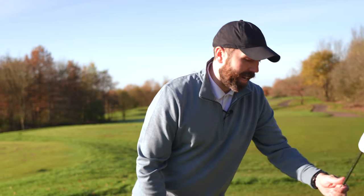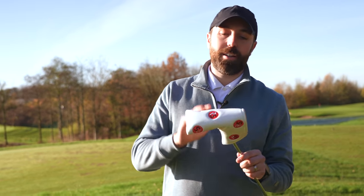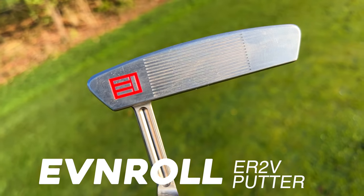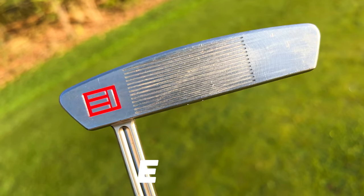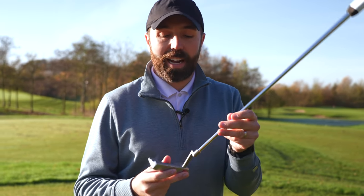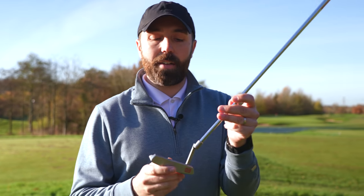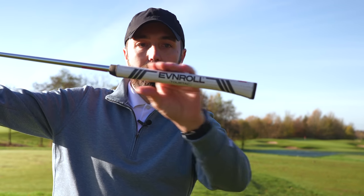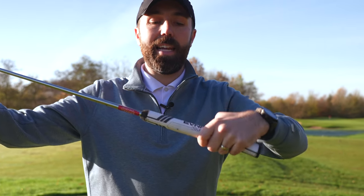Next club in the bag is the putter — under this head cover I've got an Even Roll ER2V. I've had Even Roll putters in the bag periodically for probably the last five years. Sometimes I swap out for an Odyssey putter, but right now I'm on this one. It's the silver-headed version. I really like this face and the design of the putter. It's got the Even Roll Tour Tack grip — I love how flat the front is. I feel I can get my hands on it really nicely. It just feels good.